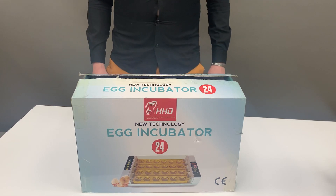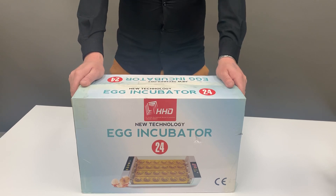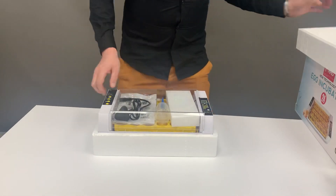Welcome to Incubators Africa. In today's video we'll be unboxing the 24A and showing you how to operate it. Once we have taken our unit out of the box, you'll be taking your packaging off and unwrapping it.